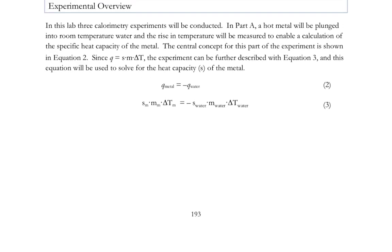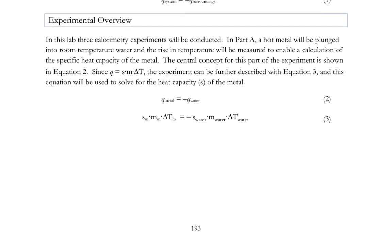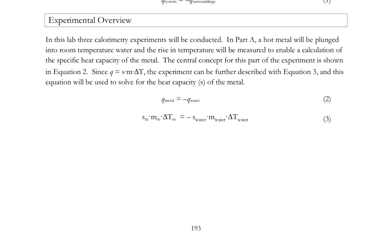Our system is the metal and our surroundings is the water, so we have Q-metal equals minus Q-water. Q of the metal is S of the metal times M of the metal times delta T of the metal, equals minus S of the water times M of the water times delta T of the water. Of those quantities, we've measured M of the metal, and we'll have T-final and T-initial of the metal. We know S of the water, we'll have measured M of the water, and for delta T of the water we'll have T-final and T-initial. So our only unknown is S of the metal — the heat capacity of the metal.